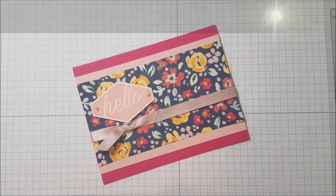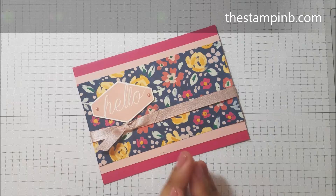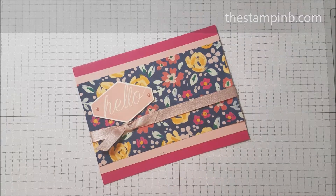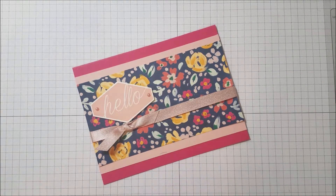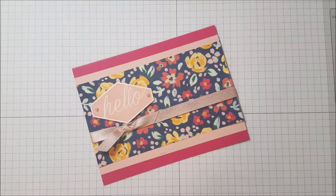Hi everyone, it's Bianca from the Stampin' Bee and I'm back. It's been a while since I posted a video — I just did a huge move. We moved from California to Arizona and it's been a lot of work, but I finally have my nice big craft room and I'm ready to jump back in.